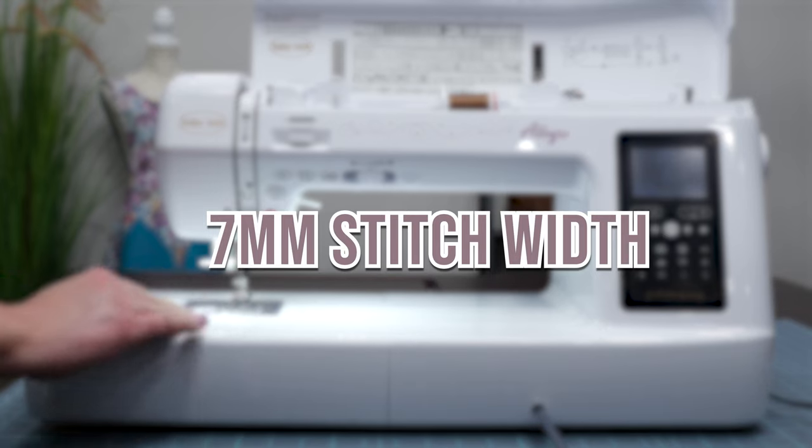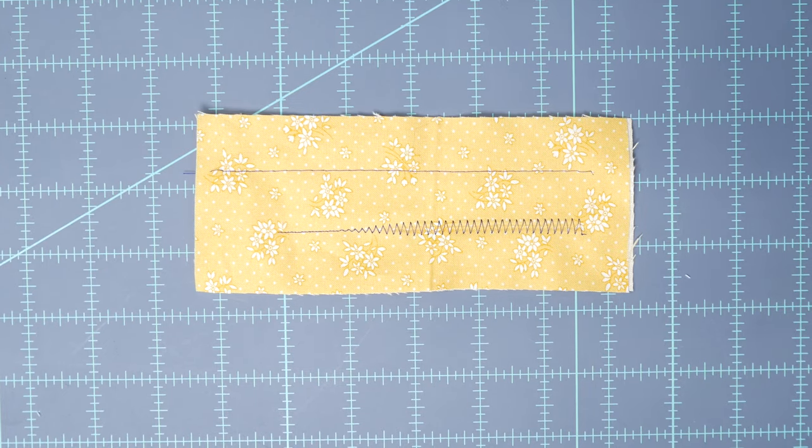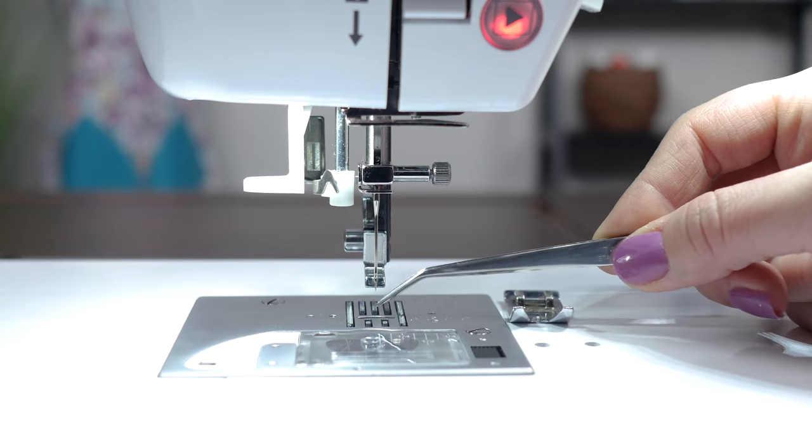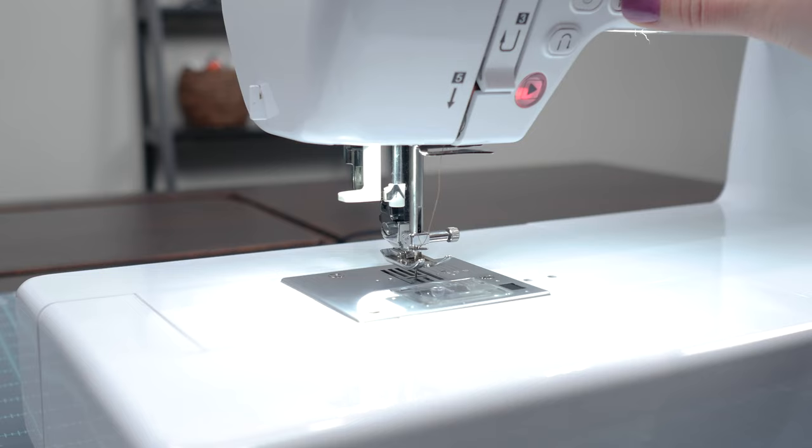The Baby Lock Allegro boasts a 7 millimeter stitch width. You may see a 5 millimeter stitch width or a 9 millimeter stitch width, but it is often argued that the 7 millimeter stitch width provides the most beautiful balanced stitch.